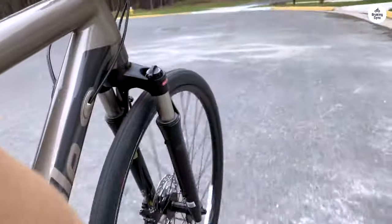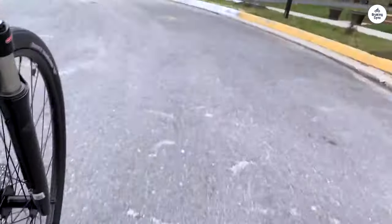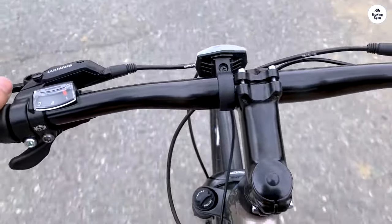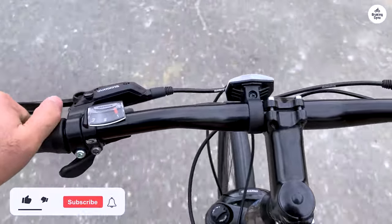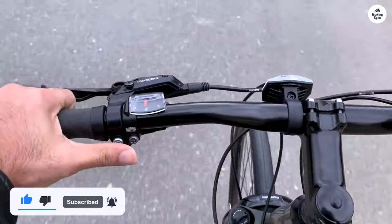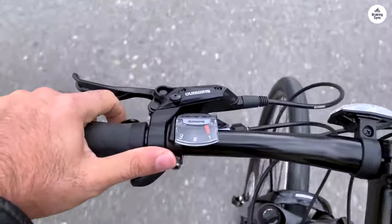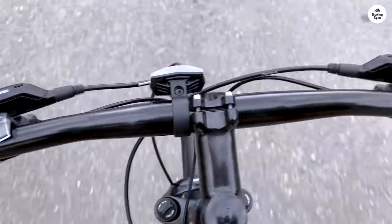It's not a necessity, but it's a nice extra touch that enhances the ride in a low-key way. Overall, I think the Cannondale Quick CX-3 is a solid choice for someone who wants a bike that can handle city riding but also wants the option to go off-road sometimes. It's comfortable, handles well, and has features that make it a good all-rounder without being too specialized in any one area.